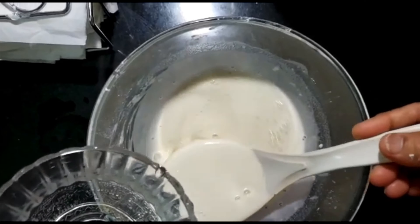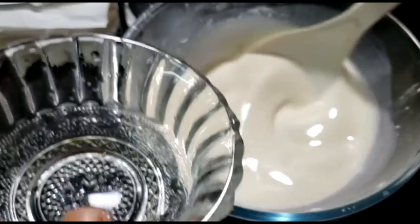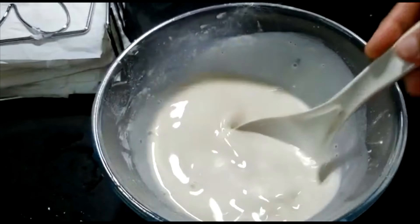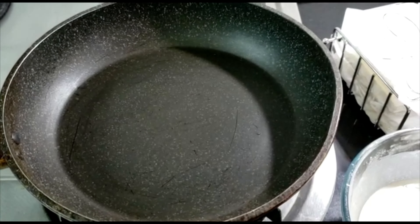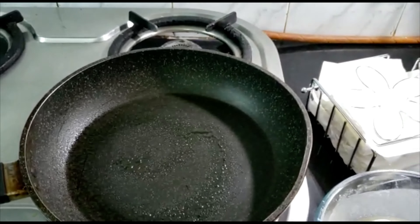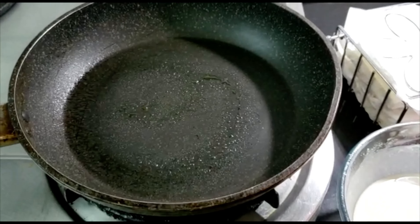Add water until you get that thin consistency for the spring roll sheet that you are aiming for. It has to be really really thin so that it goes onto the tava and develops into a thin sheet. In a pan, spray a little bit of oil — you can use any cooking oil you like.